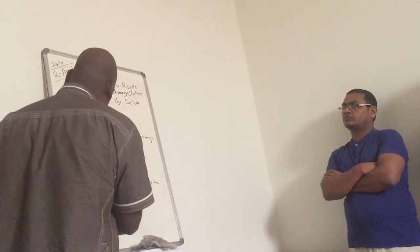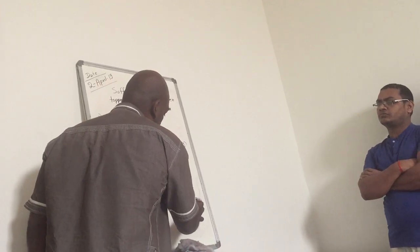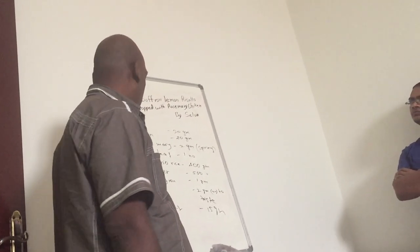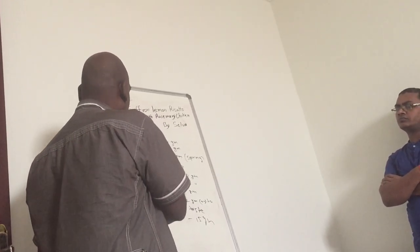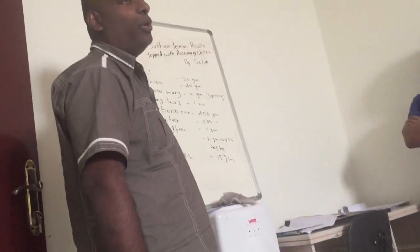When the onion becomes soft and translucent, we put in the arborio rice. And one more thing — butter, 15 grams. When it becomes soft, we need to put the butter, and then we need to put the arborio rice.